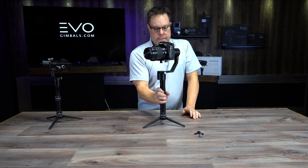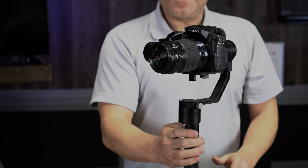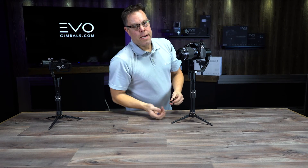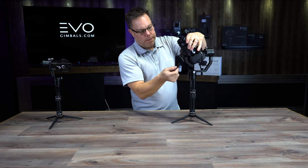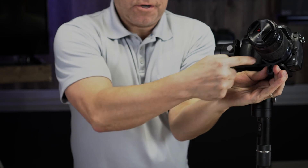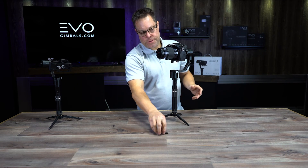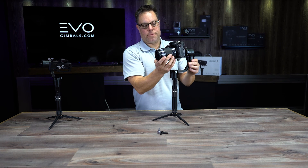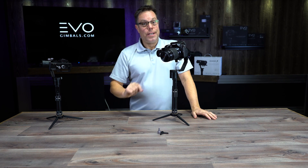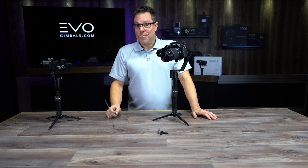It doesn't take very long to learn this, and once you've done it a couple of times it's super fast — really not a big deal. Before we go, I want to show you this little lens support: if you have a big lens and want extra support, it goes on right here and tightens up to give your lens a bit more stability. I'm not going to use it here because this lens isn't heavy enough to justify it. Thanks for watching — another tutorial from EVO Gimbals, and stay tuned for the next one!